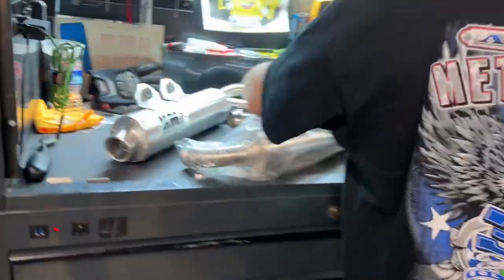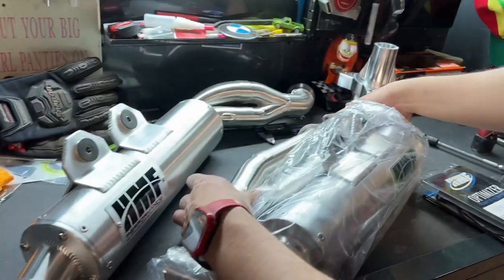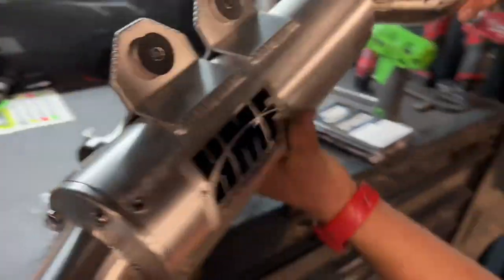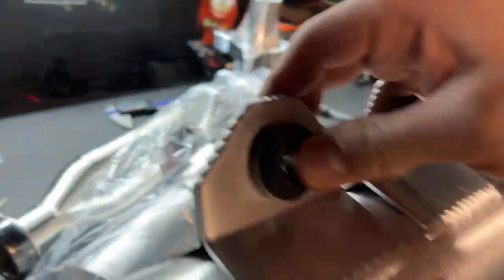Let's take a look at the exhaust — the header pipe, nice and shiny. It comes with a new gasket, which is always nice. Thank you HMF for that. I already have the Y-pipe installed. Now I'm doing the right-hand silencer — these are the little bushings, very nice. And then you have the left-hand side.